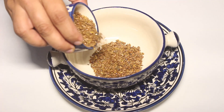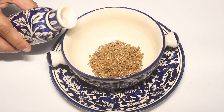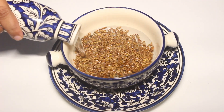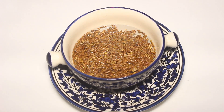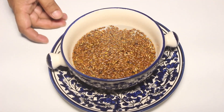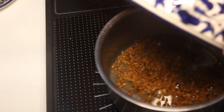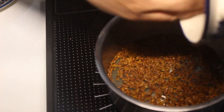We are putting 2 tablespoons of flaxseed in this cup, then we will add around 2 cups of water. Either you can soak this overnight, or like what I did, we will be boiling this immediately to get the gel. I am using an induction right now but you can use your own stove top as well.